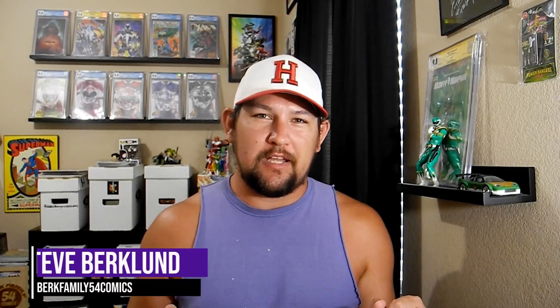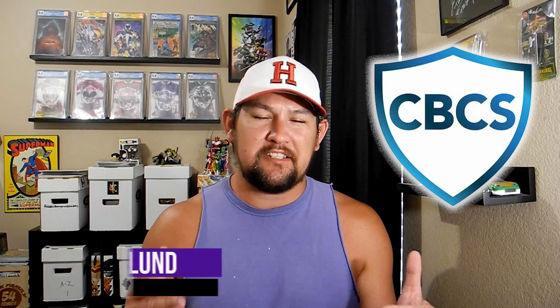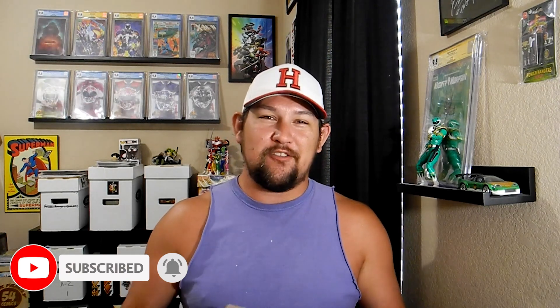What's going on everyone, I'm Steve from Burke Family 54 Comics. In today's video we have my very first CBCS unboxing. Before we get to that, hit the like, hit the subscribe, hit the notification bell. I have my first CBCS unboxing — I got a really good price on a somewhat key issue, and I also got some mail from Amazon. We're going to fast forward as I unbox this to see what's in it.